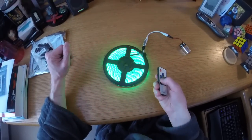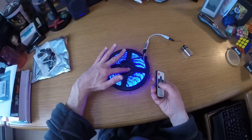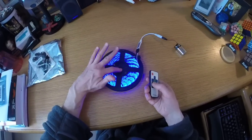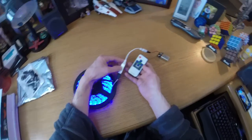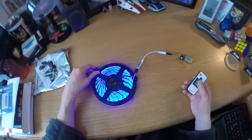I'm kind of shocked how easy this is and how cheap. So this roll of 16 feet, 5 meters of LED strips, multicolor — $20. The controller, which is this part right here, along with the remote control — $9. The battery clip, less than a dollar. And whatever it costs for a 9-volt battery.